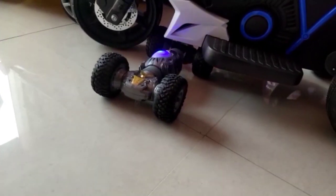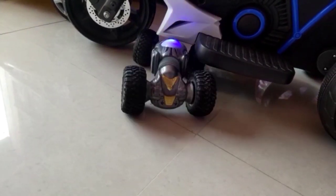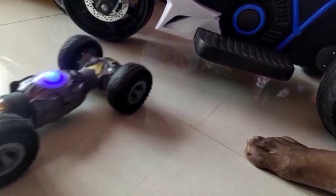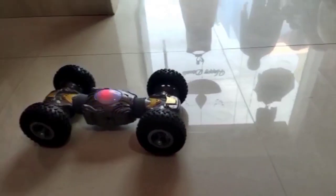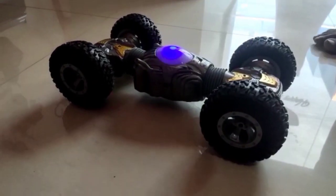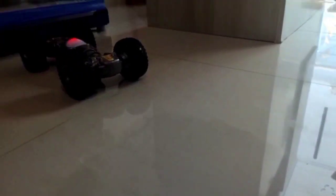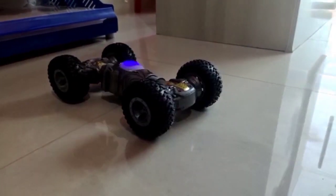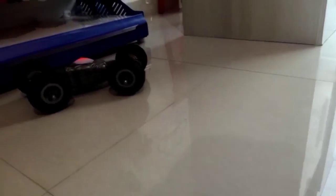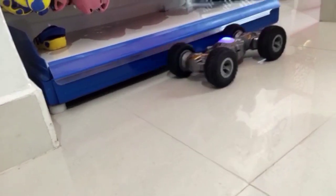You will be able to do it automatically. The two versions are great. The lights are great. In the night, you will be able to use the lights.